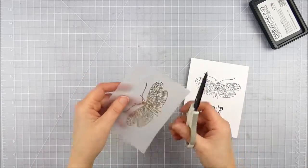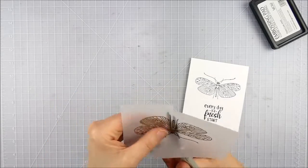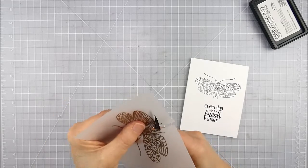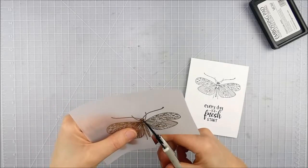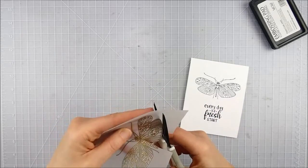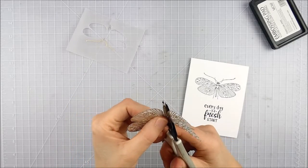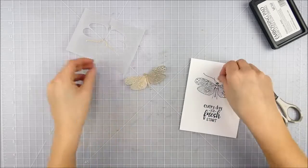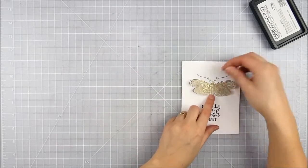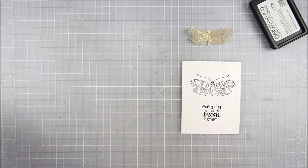Vellum is really easy to fussy cut — it's so fine and it's just easy to get your scissors in there and get nice and close to the image. I just went around and cut just the body and the wings out. I left all those extra little detail antenna bits on there in the black, and went around very carefully cutting as close to the image as I could without cutting over that stamped line.